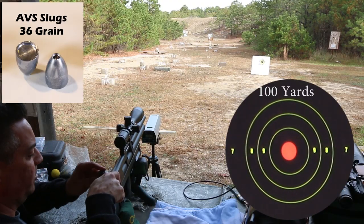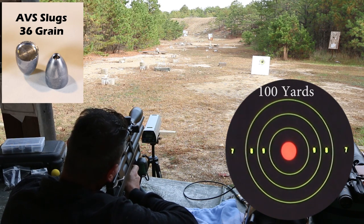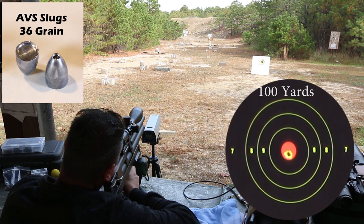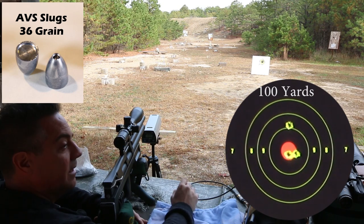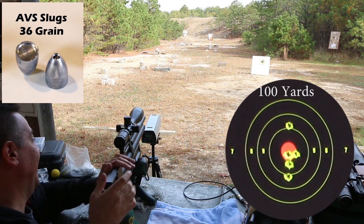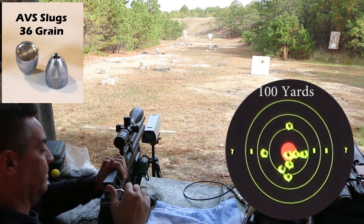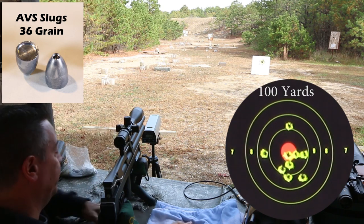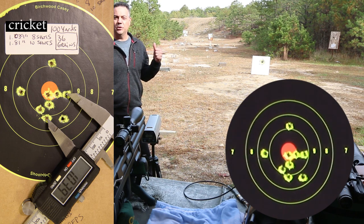Another 10-shot group with the 36 grain. Bullseye. 871 feet per second. That is a typical group using the 25-cal 254, 36-grain slugs out of the Cricket — looks like about an inch and a half to two inches. You can see they're pretty much landing in the same spot.